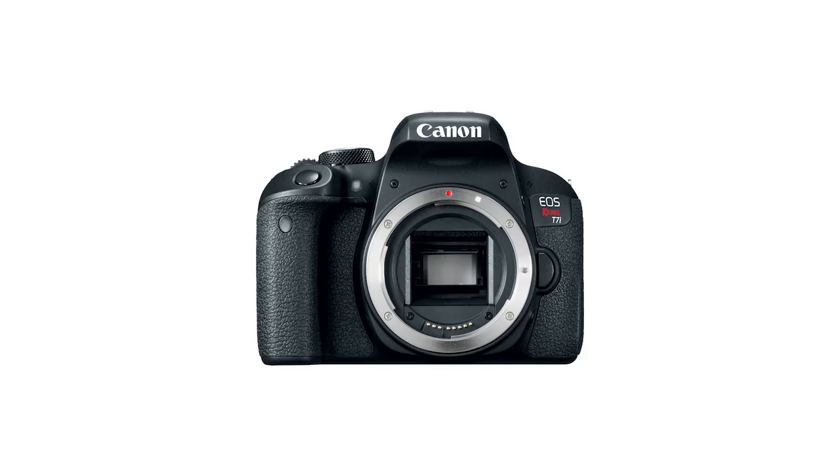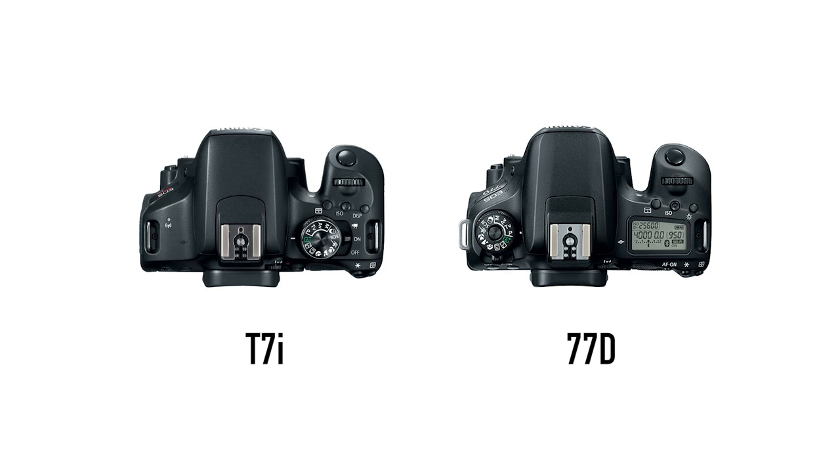Just below the 77D there's the T7i, also called the 800D outside of the US. Now we're getting into three-digit numbers. The T7i is about $50 to $100 cheaper than the 77D, but they're very, very similar cameras. Pretty much the only differences are that the T7i is very slightly smaller and it does not have the top LCD screen that's on the 77D. The T7i happens to be the best-selling camera on Amazon, probably because of its balance of price and features.